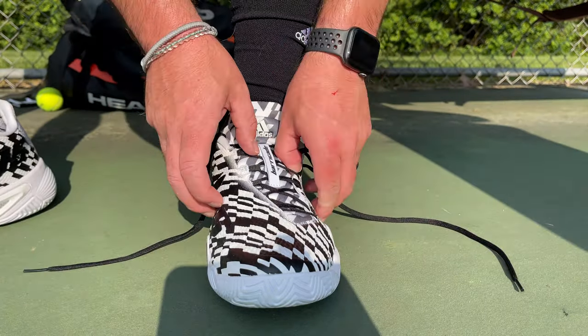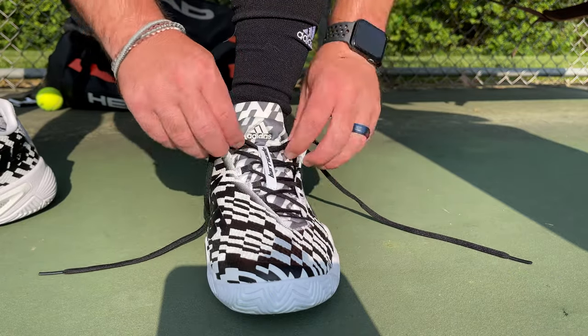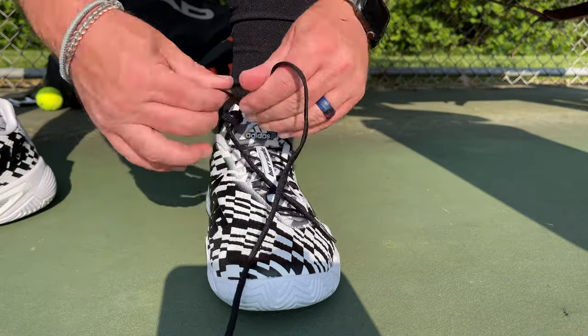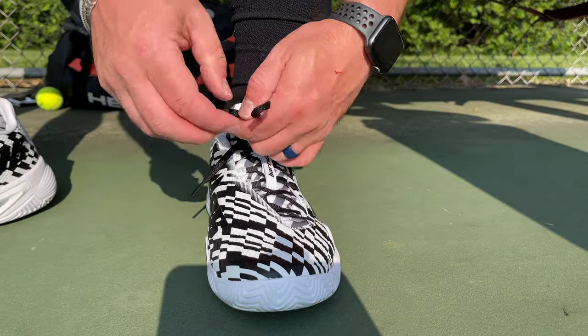I actually started to get a little bit of cramping. It did go away after breaking the uppers in more, however if you're somebody with a really wide forefoot — like a bunion or Taylor's bunion — just be ready to either go up a half size or know that your foot may cramp a little while before you break in these molded uppers. If you have a lot of deformity in your foot, you probably want to look somewhere else.